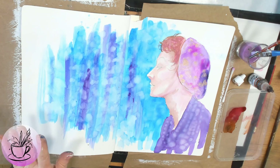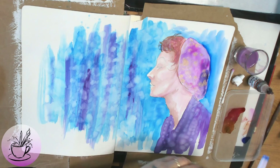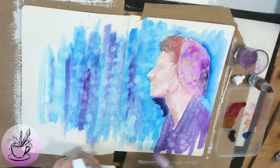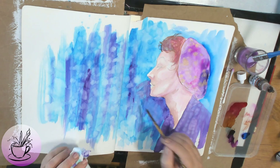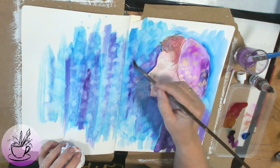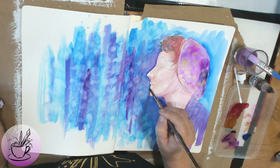I'm really loving how the alcohol inks work on this gessoed surface — it's really nice and it has not bled through to the next page. Now I'm going to fill in the background behind her hat. I didn't do that before the hat because they could have bled into each other. Now I'm also darkening around her face using the same purple as I used on her dress, blending it in. I've let the face dry a bit first because it's so thin.